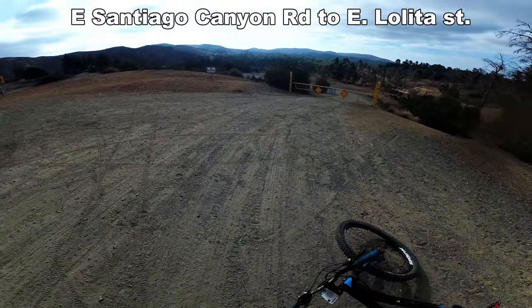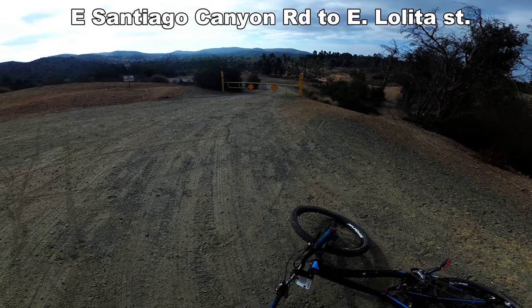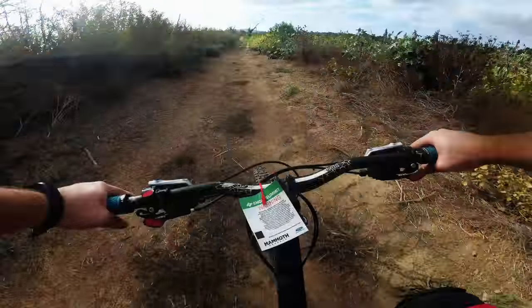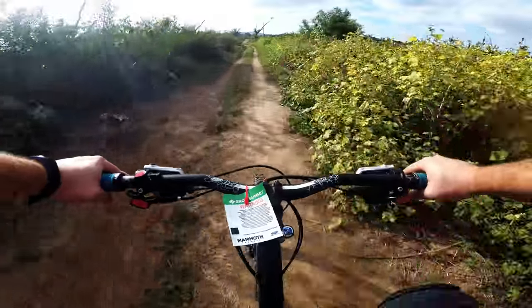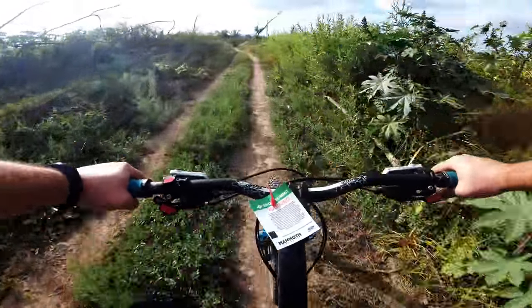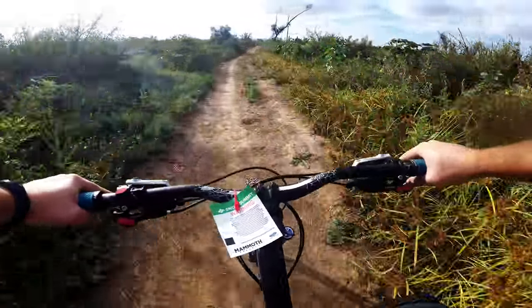I had to go a different way because Irvine Park had a fire camp — the Tourism Fire near Orange County. This trail is called Willow Trail, just backtracking to the entrance of Santiago Oaks from Irvine Park.